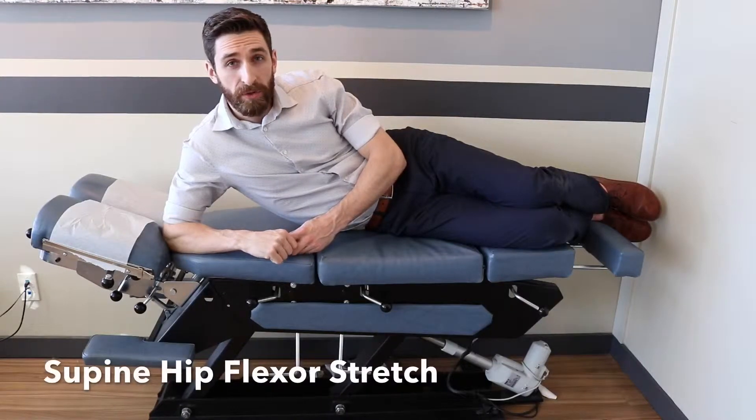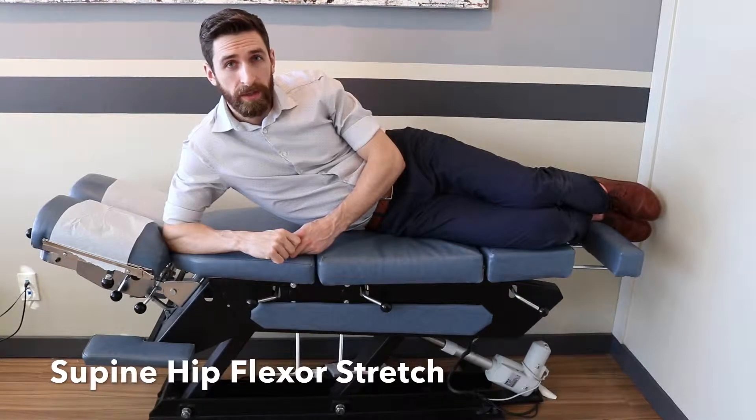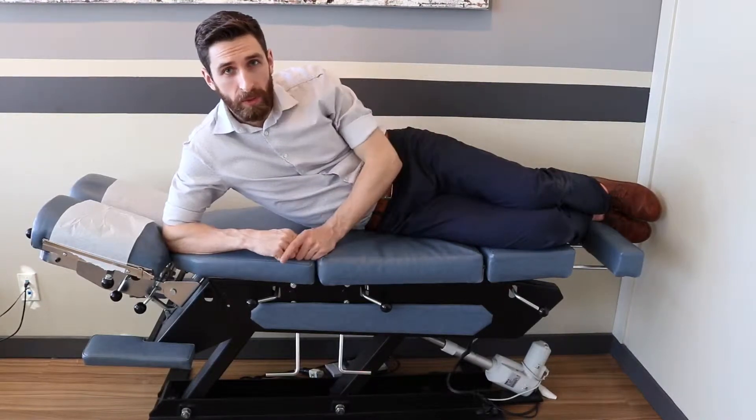There are many ways to stretch the hip flexors. The most basic is the supine psoas or hip flexor stretch, stretching the anterior portion of the hip and iliopsoas complex.